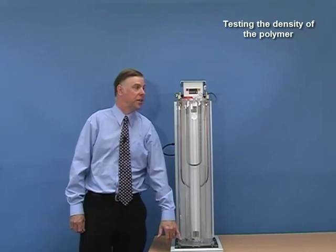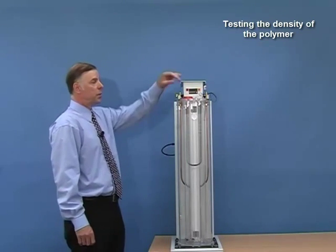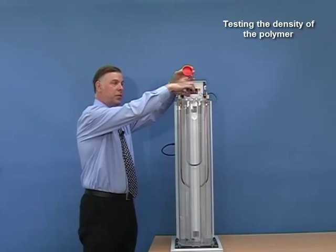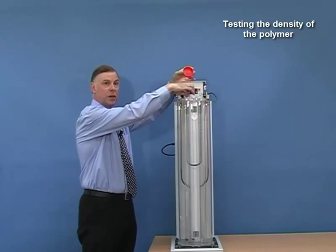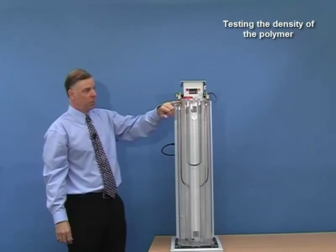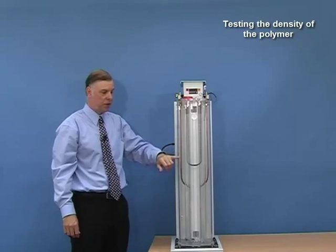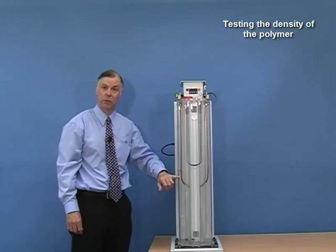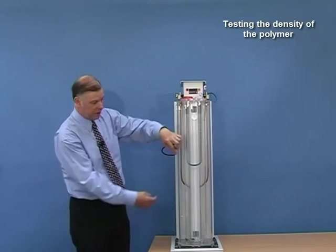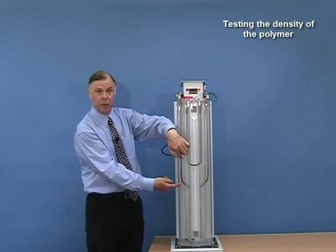To test the density of the polymer, just remove the cap, carefully introduce the sample into the top, and replace the cap. The sample will very slowly sink in the fluid until it reaches its own density, when it will stop. The exact density is then calculated by the known densities of the floats above and below it.